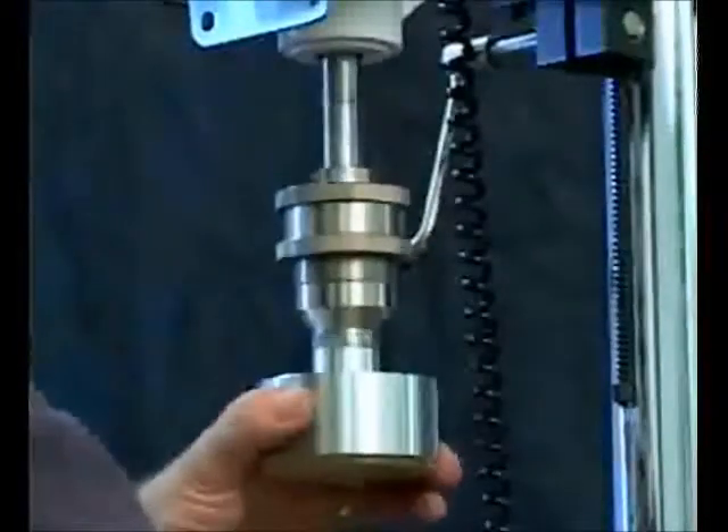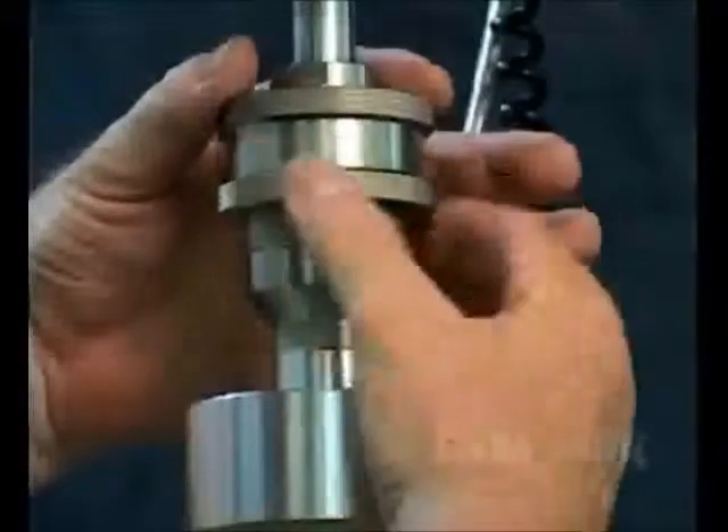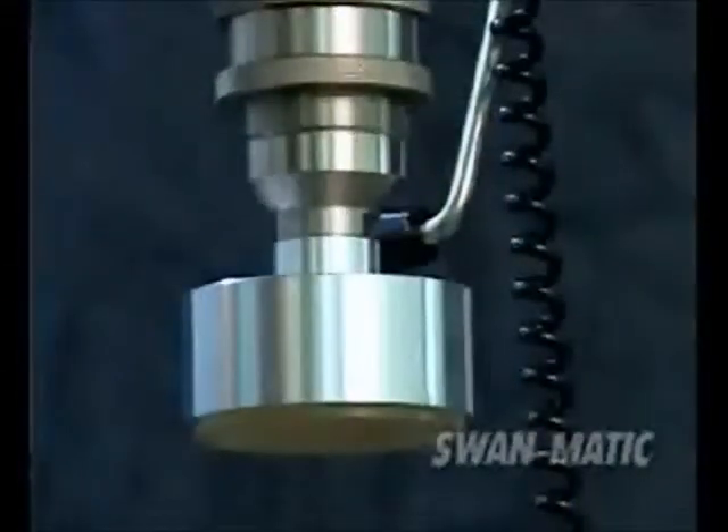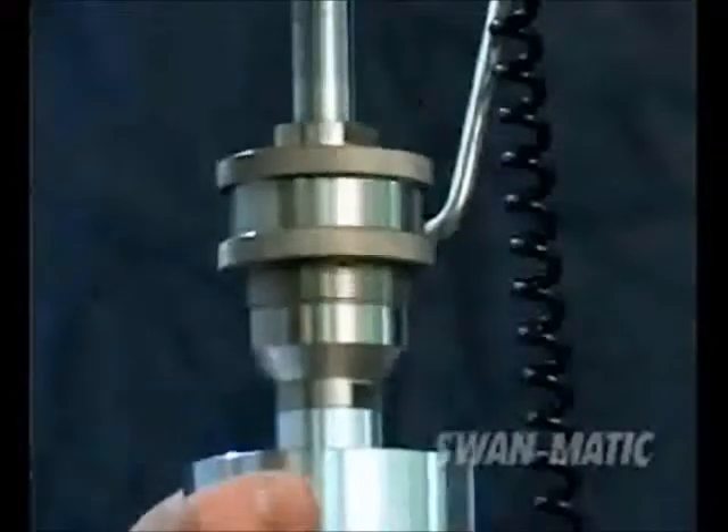We also offer two magnetic clutches with ranges of 0.5 to 12 inch-pounds and 5 to 40 inch-pounds of torque, plus or minus 0.5% for more precise torque.